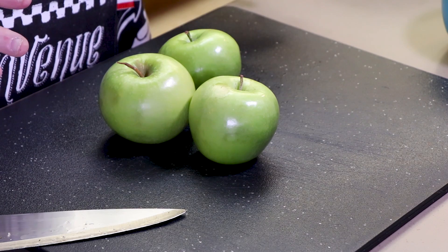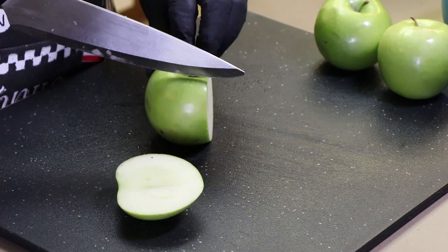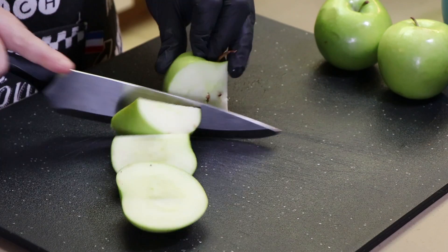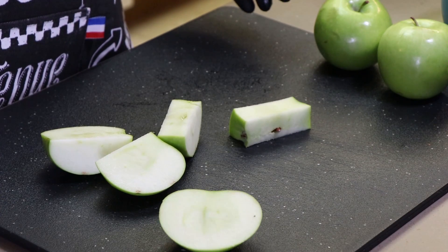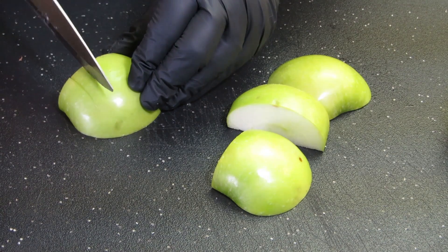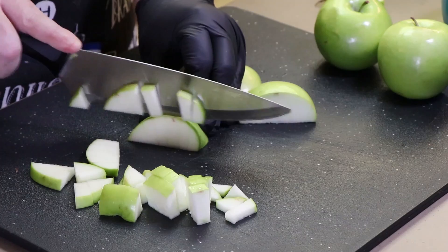Now let's move on to our apples. We have three Granny Smith apples and we're just going to break these down — core them first. I'm going to use the knife and basically cut the core out, just cutting right around it, so we end up with four pieces of apple that we're going to chop up. I'm going to finish breaking down these apples and then head over to the stove to start cooking up our sausage.